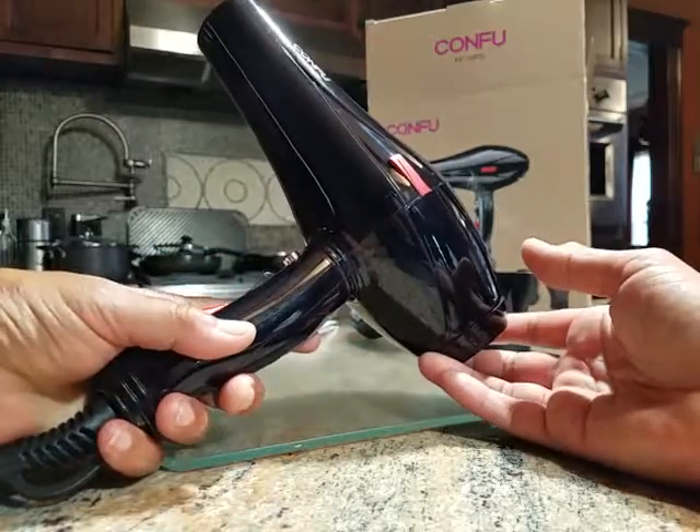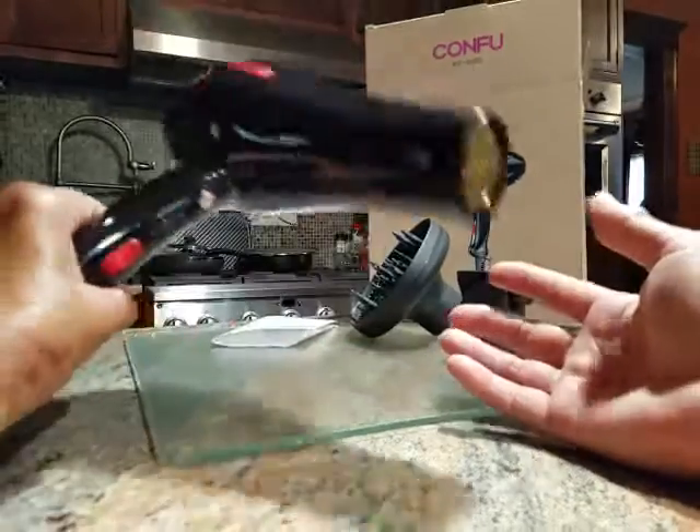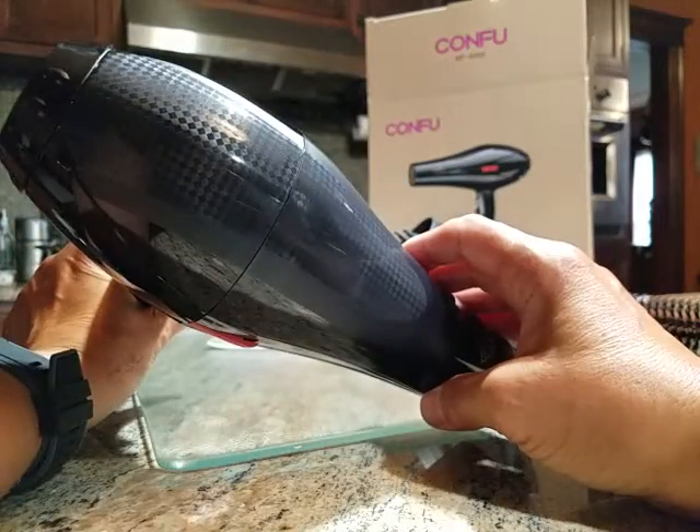So there you have it. That's the Kung Fu Pro Hair Dryer. It's a very nice item — it looks good and it works well.